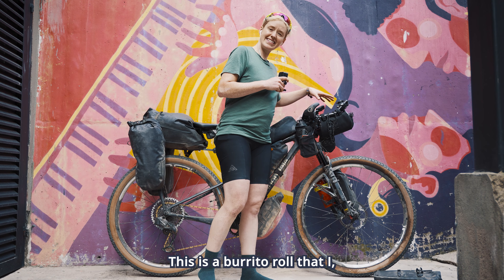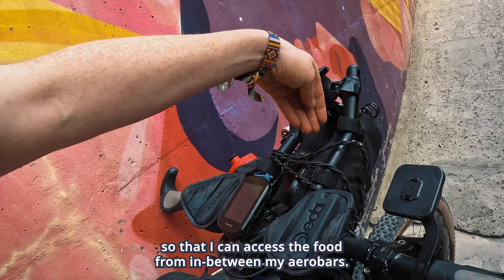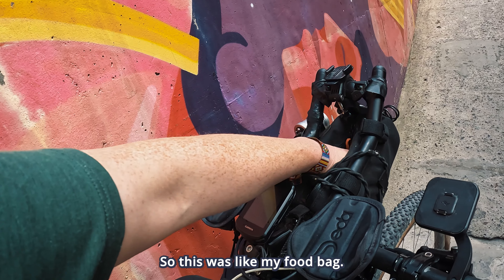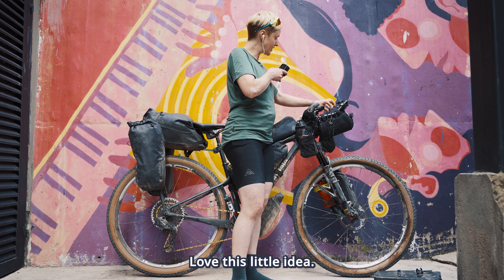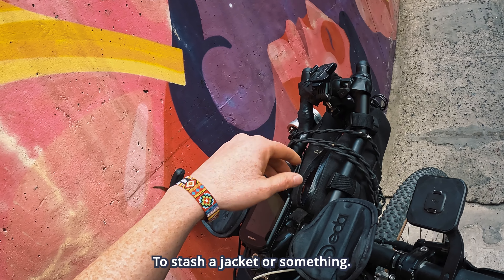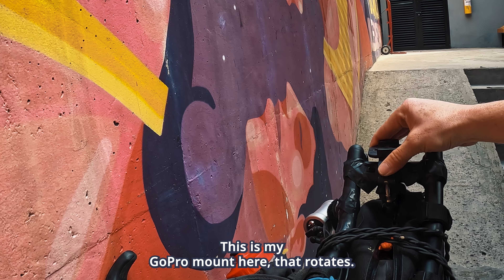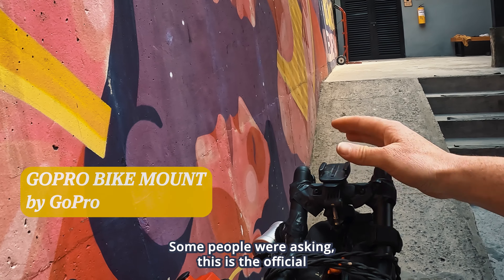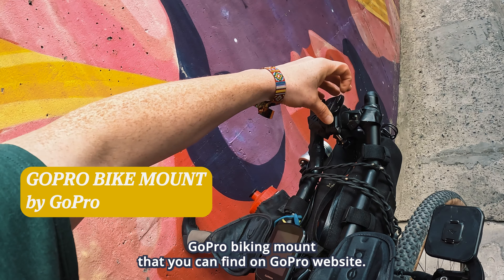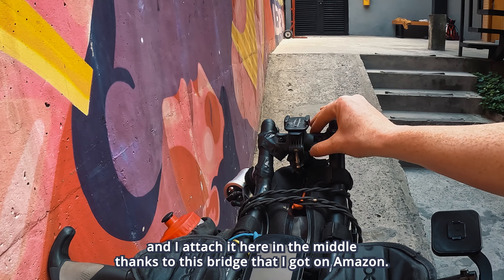For the gearing I kept the same setup that I had for the Tour Divide: a 34 in the front and a 10-52 in the back. I definitely regretted going with a 34 in the front because I had way too much stuff, it was way too steep, and I underestimated the altitude a little bit. So if I was to do it again I would definitely go with something smaller like a 30, unless you go much lighter, unless you're really strong, and unless you know that you're good with altitude.